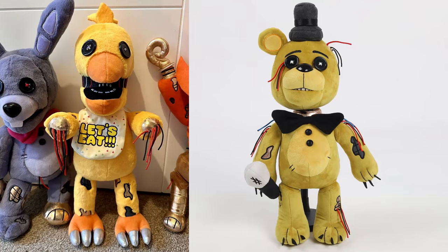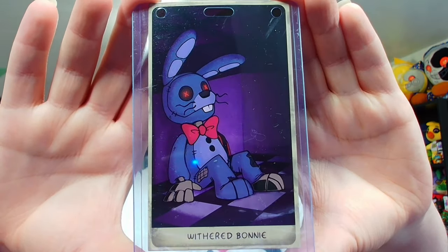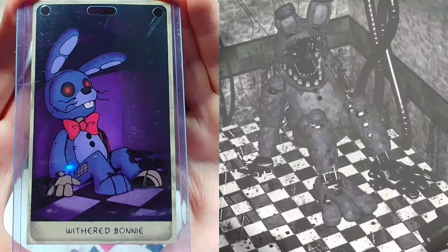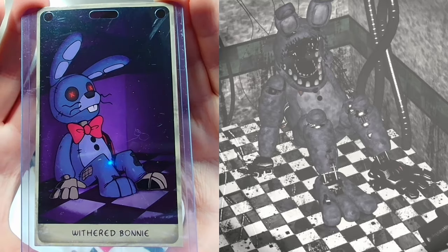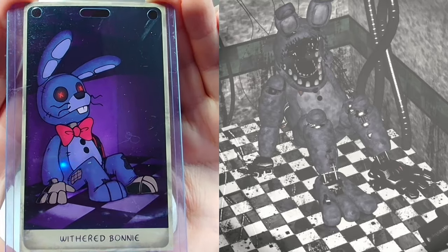Before we continue mixing and matching, let's take a look at Withered Bonnie, who is going to be the final plushie for today. The rest of the Withered animatronics — Chica and Golden Freddy — release at a later date. Already, you can see an interesting thing about Withered Bonnie: they actually included his old faceplate. Here is the final collectible card — Withered Bonnie inside of Parts and Service. It looks pretty identical to what his actual pose looks like in FNAF 2 inside Parts and Service, so shout out to accuracy.